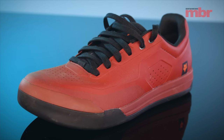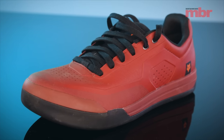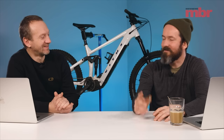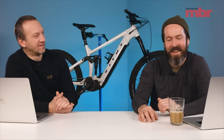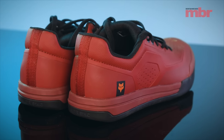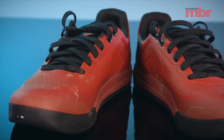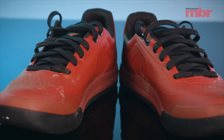We get so many shoes through the door here and 99% of the time we are disappointed — worn twice, never to be worn again. The fact that we are all still using these shoes six to eight months down the line is a testament to how good they are. Fox nailed it.